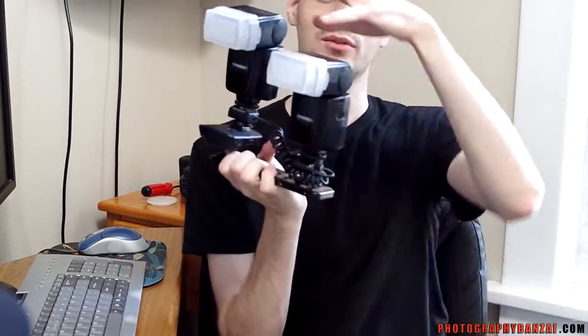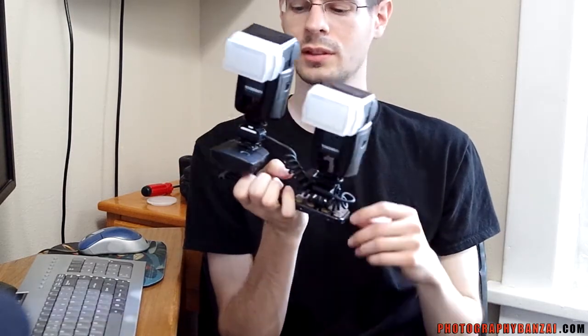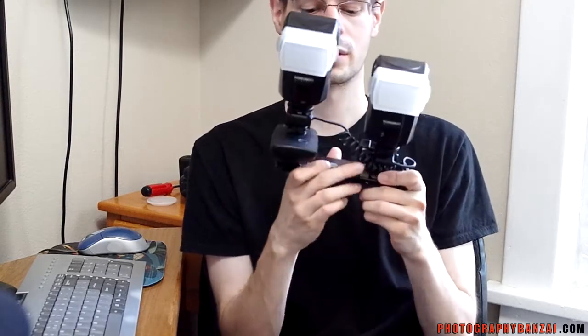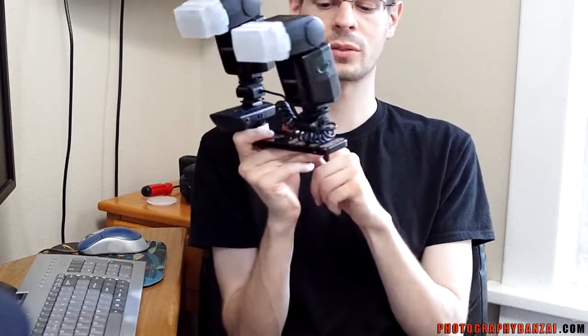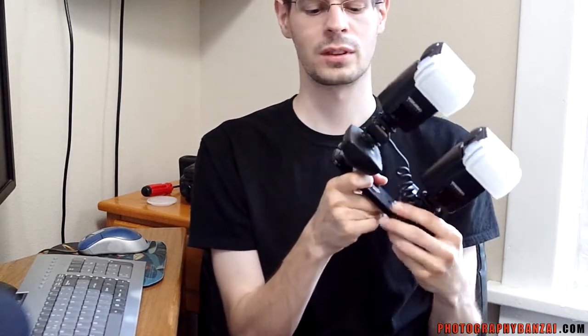Hey, this is Scott from PhotographyBanzai.com. Today I've got a flash setup to show you. This is two Yongnuo YN-460-2 flash units, as well as a Cactus V5 flash trigger, a CD-mini flash bracket, a flash sync cord to connect the two flashes together with the trigger, as well as a flash holder.